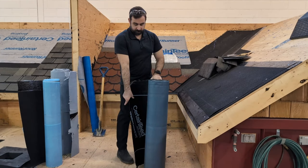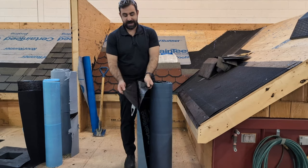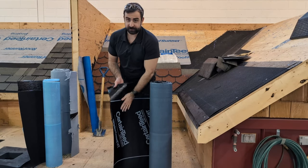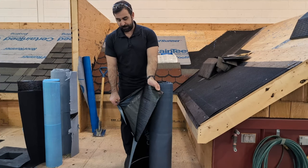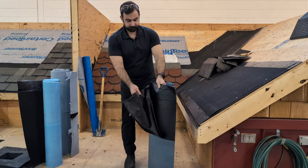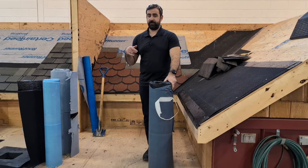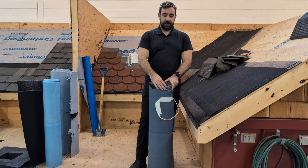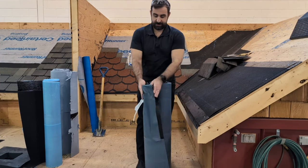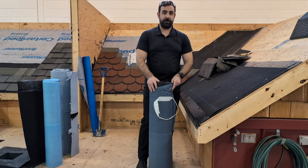Next, our third option — we have a CertainTeed High Temp or High Tack. It has a smooth surface, so you can use it around skylights as well. It features a split back release. This is great for any roofs that get extremely hot — tiles, metal, metal shingles. Installing a high temp, high tack ice and water shield underneath means the smooth surface won't damage your metal panels from underneath.